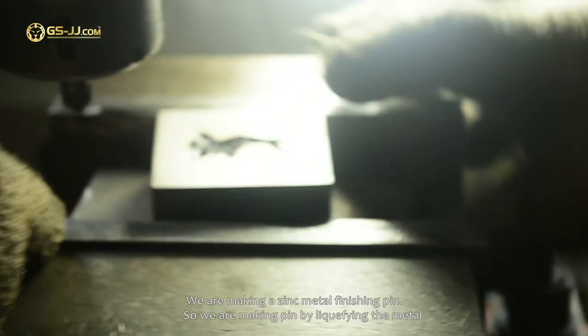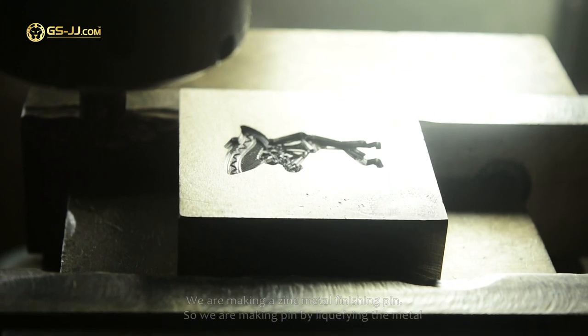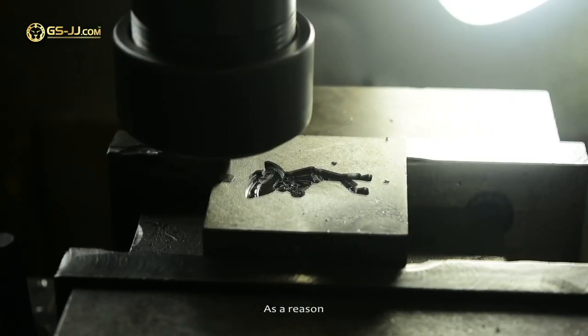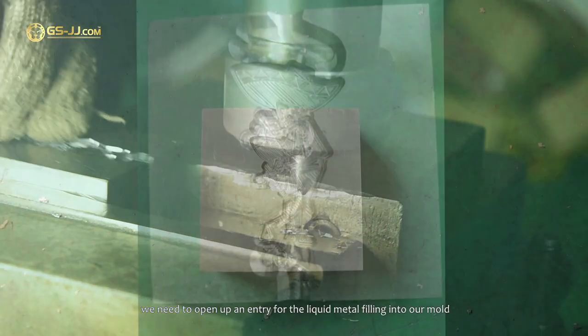We are making a zinc metal finishing pin, so we are making the pin by liquifying the metal. For this reason, we need to open up an entry for the liquid metal to fill into our mold.